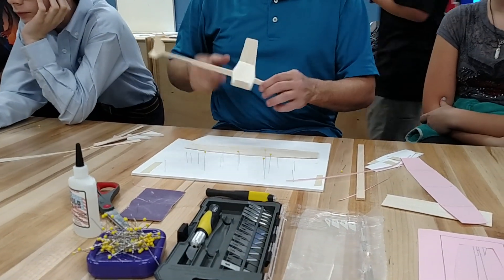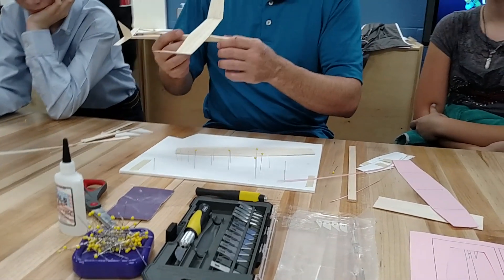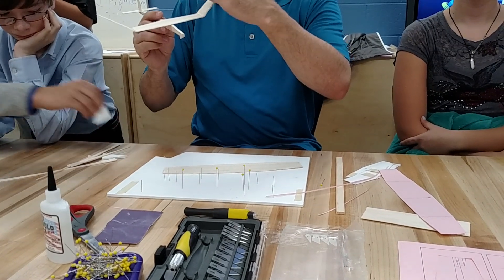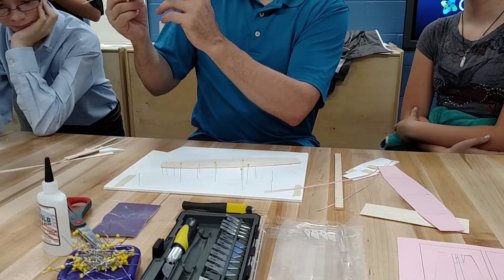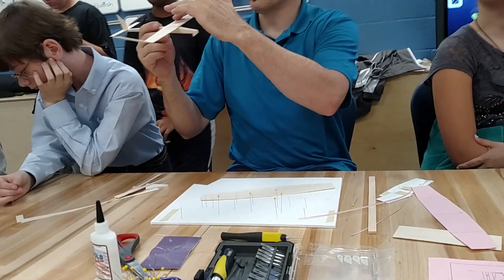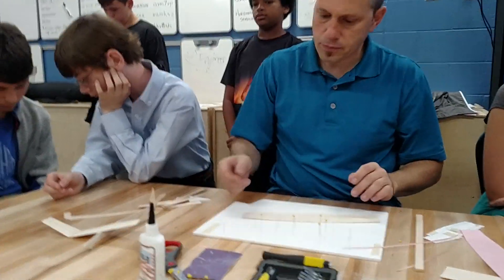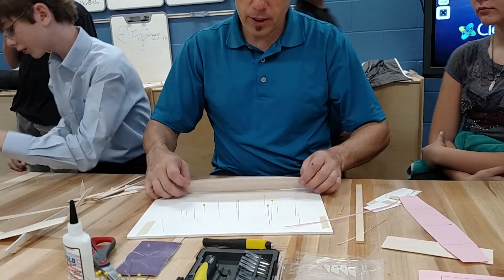We've got our wing cut out and we're going to create the airfoil. The airfoil is the most important thing for the plane to make it fly. This is what the Wright Brothers used — Bernoulli's principle. There's a little curve on the front of the wing that tapers off to the back, which creates a low pressure zone on top and a high pressure zone on the bottom, which is what lifts the plane up.